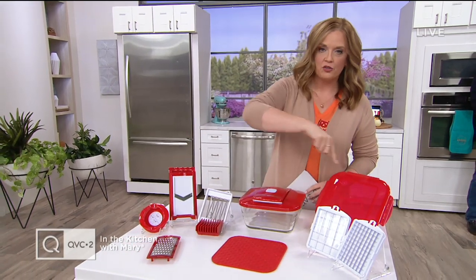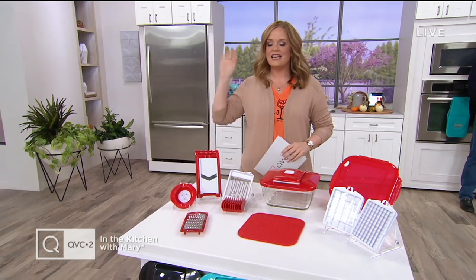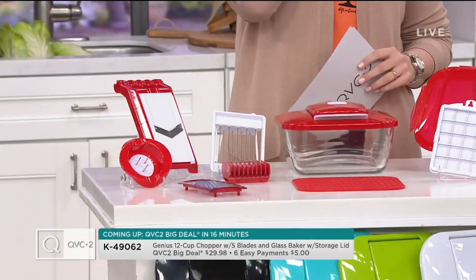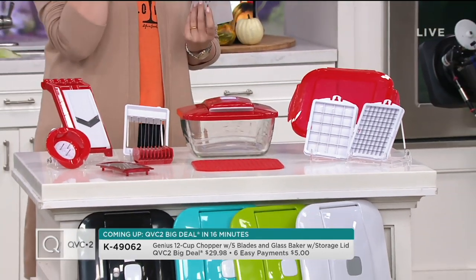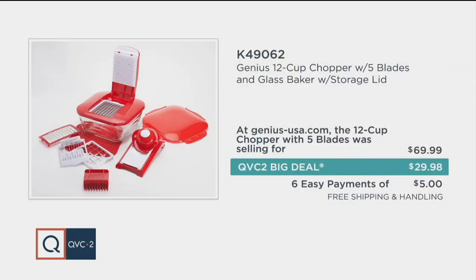First and foremost, I want to talk about the QVC2 Big Deal — it's from Genius, known for great kitchen solutions. It is prepping season, so this is the Prep Station. With the glass base, it's less than $30, and we've already had close to 14,000 ordered. Black has now sold out, so we're down to four colors. It's K49062 — a 12-cup chopper with blades, a glass baker, and storage lid.